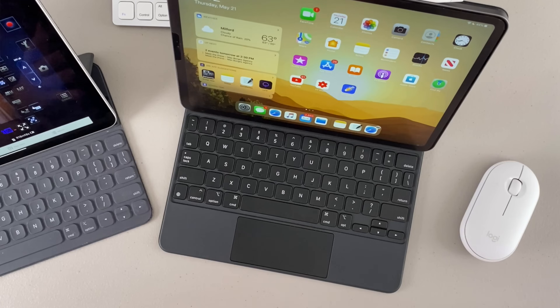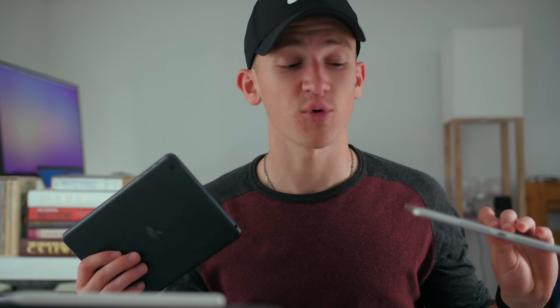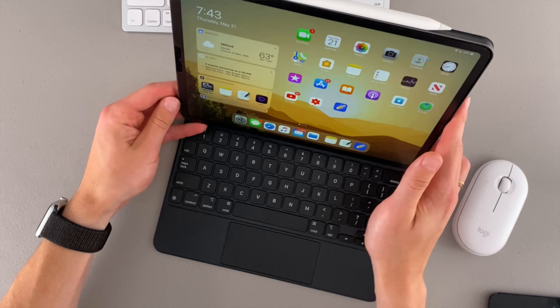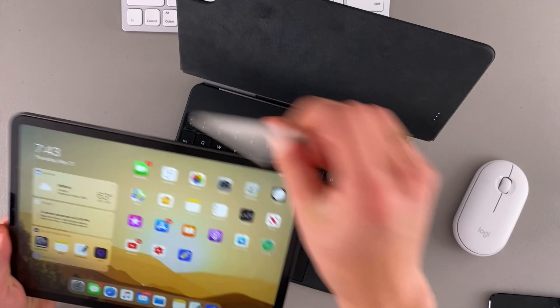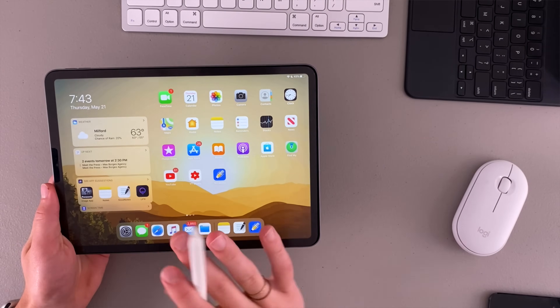Before we begin, I just want to talk about different iPad models you can choose from as well as different accessories to help out your note-taking experience. Whether you're using the iPad mini or the budget 10.2-inch 7th generation iPad, even up to the Air and the Pro — whether it be the 2018 Pro or 2020 Pro — they're all pretty good experiences. But if you just have a bare iPad, it's not going to be that great for note-taking.